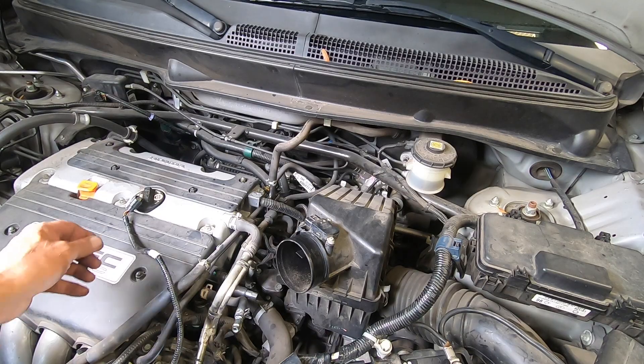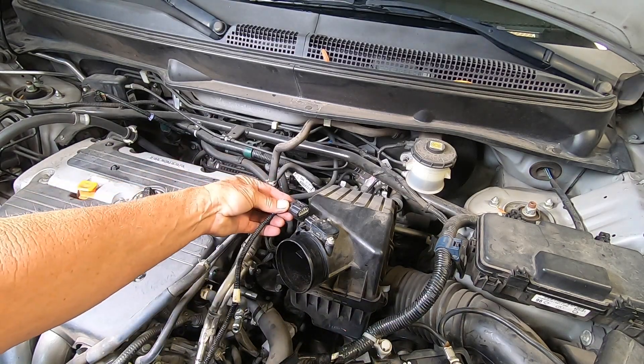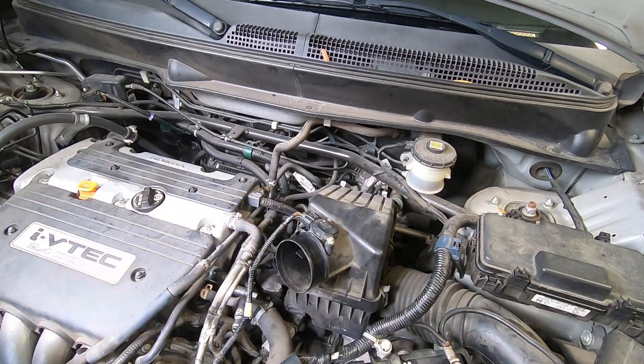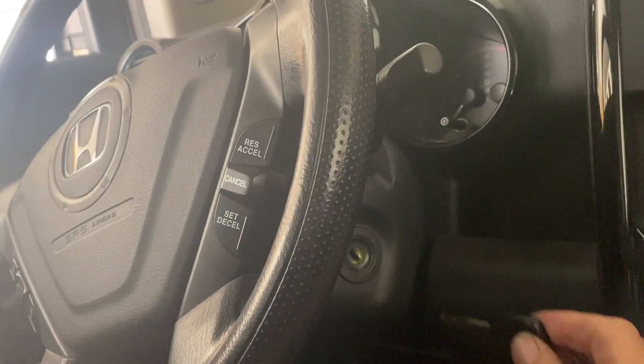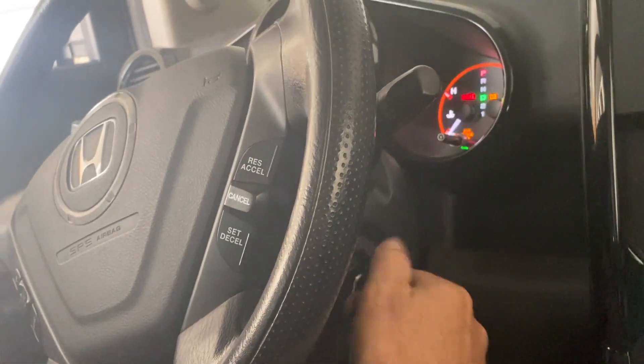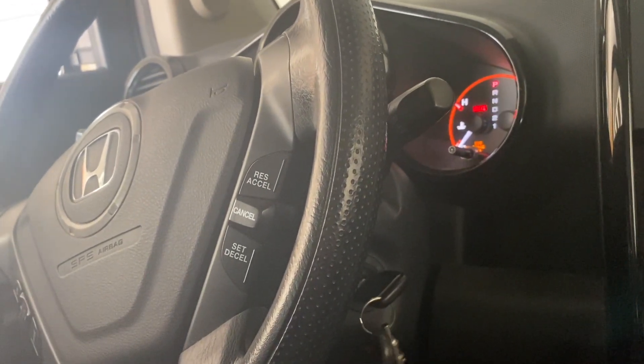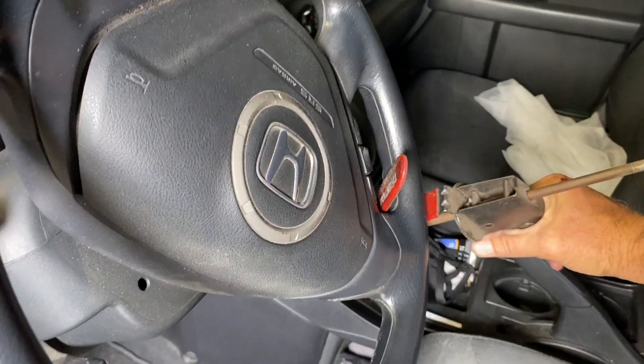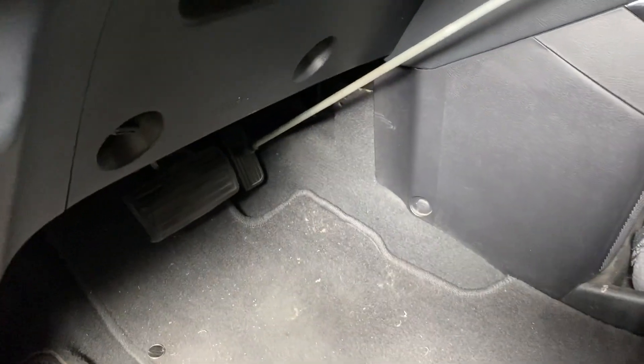Plug in the airflow sensor. Doing this will prevent a check engine light when we turn our key on in our next step. Now turn the ignition on, but don't crank it. Open the throttle plates by pressing the accelerator pedal down. You can have an assistant help, or use a brake pedal depressor as I'm doing here.